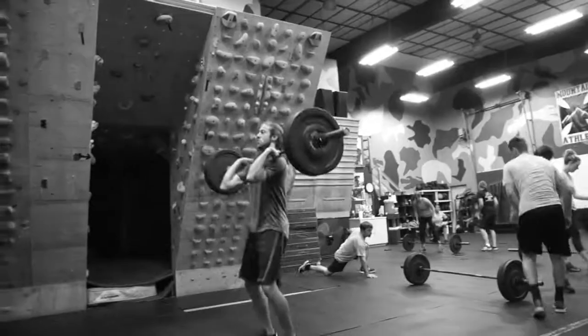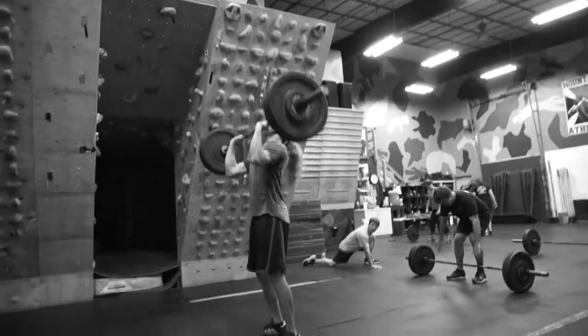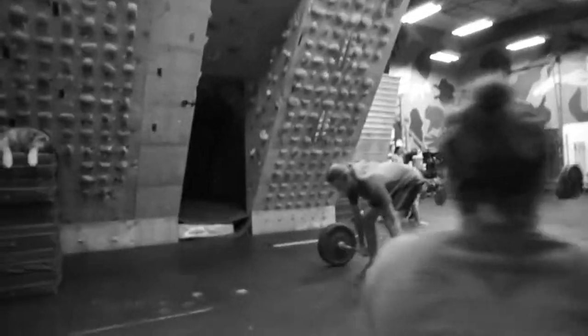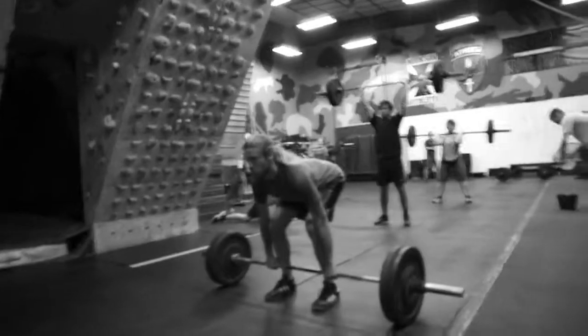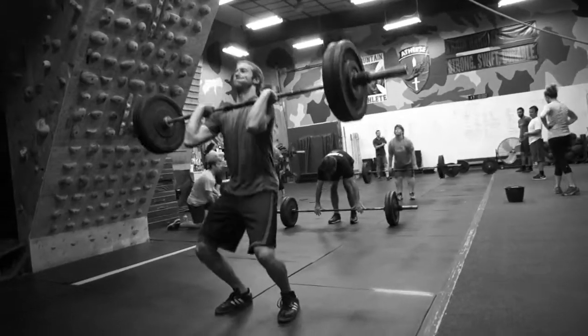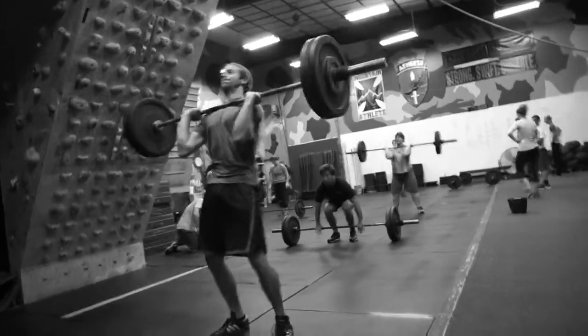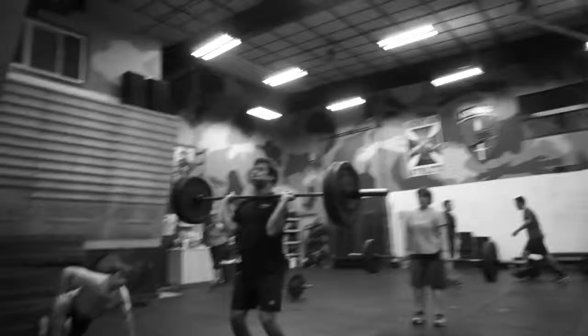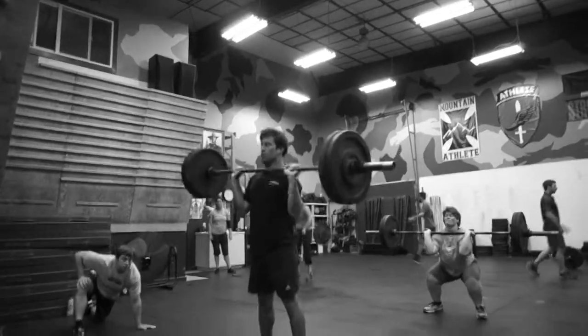Come on, be explosive. Dip punch, jump and shrug them shoulders up. Justice, jump and shrug them shoulders — nice. Scott, push overhead. Head through, head to the top.